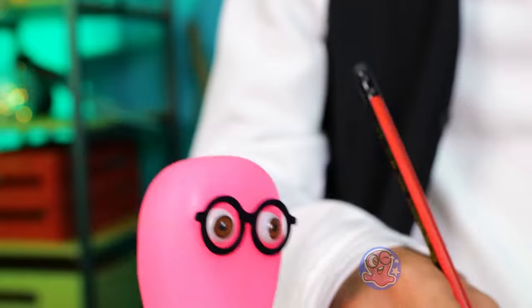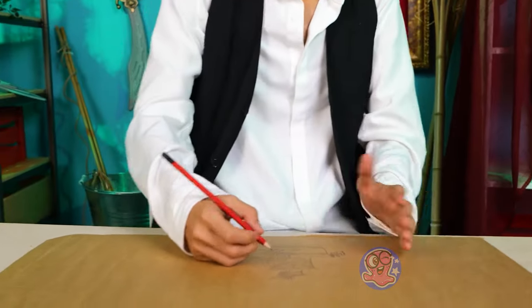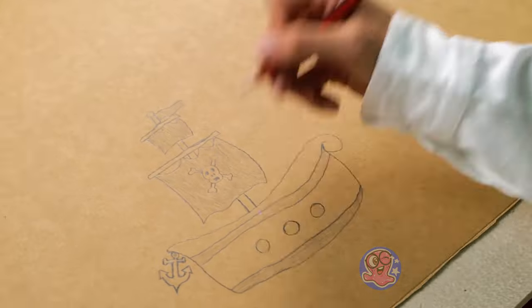What are you drawing there? Show me — I want to know what that is! It's gonna be a ship, just like any true pirate has!